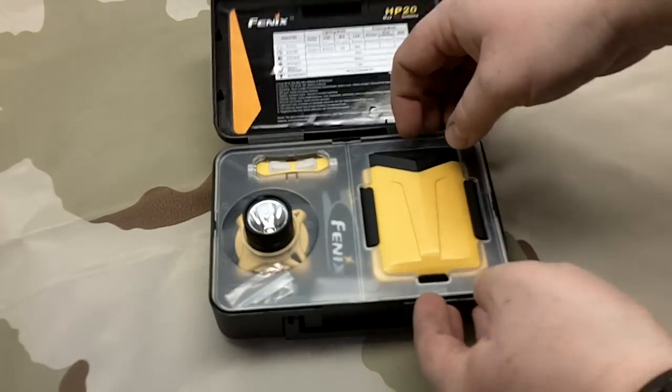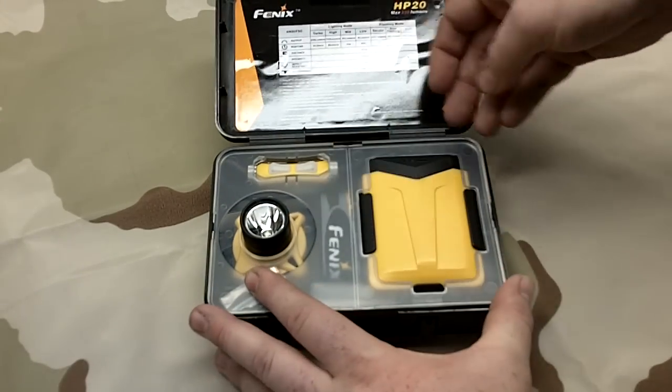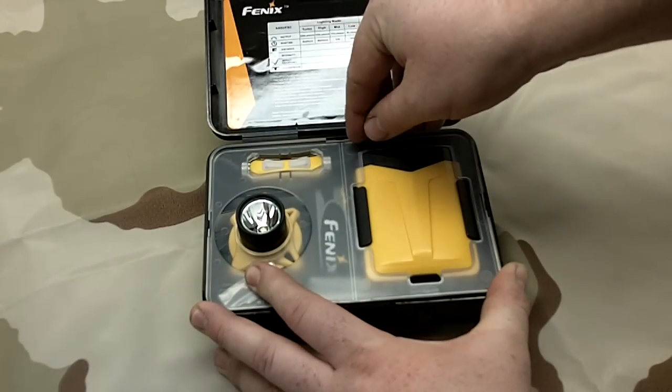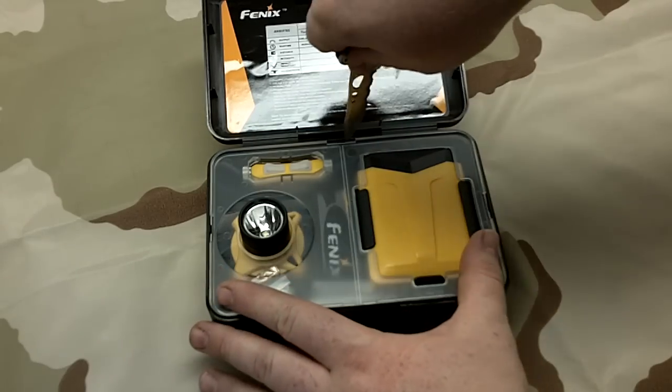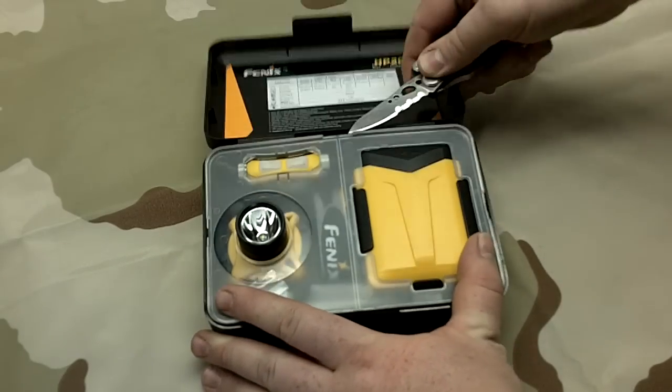It's got a really neat cool case here. Let's see how we get this out. I don't really have fingernails, so let's see if we can pop that up.